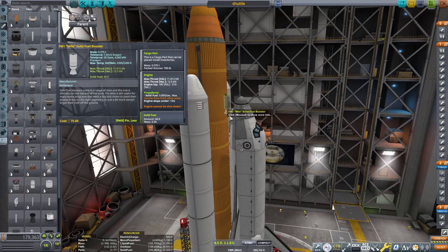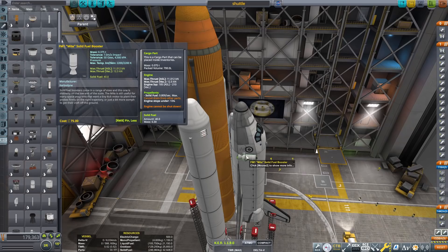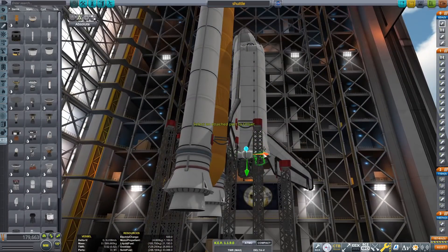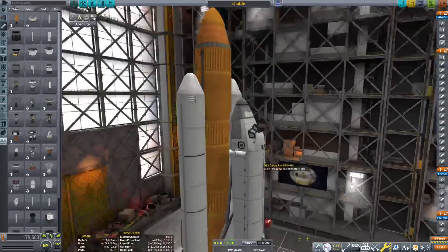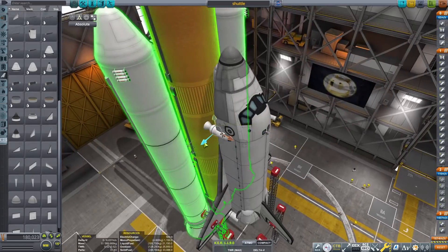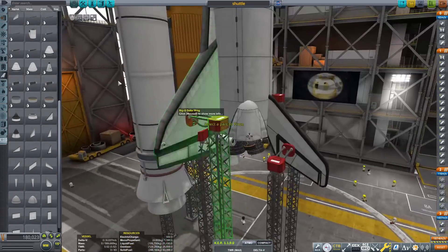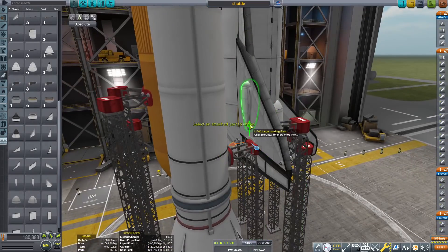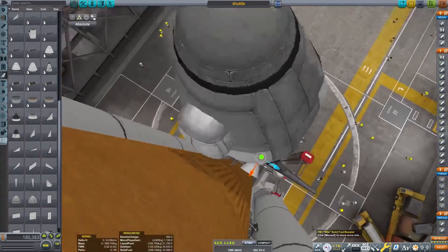This is going to be a slightly different format — we're basically going to see trial and error, my different plans for doing this abort system. We're trying to cover those three main phases of flight, all before SRB separation, because after SRB separation, if you have an engine failure, you can just separate the orbiter and you're basically good.